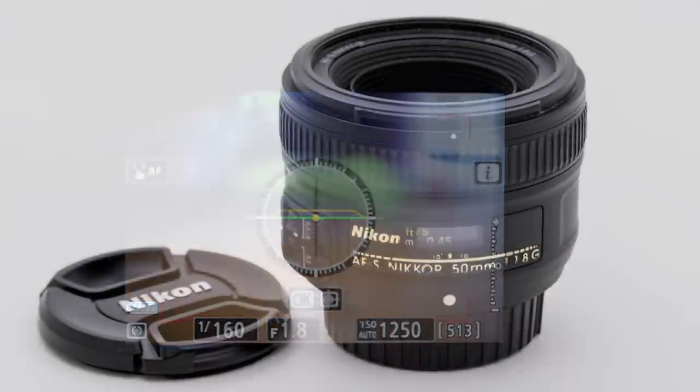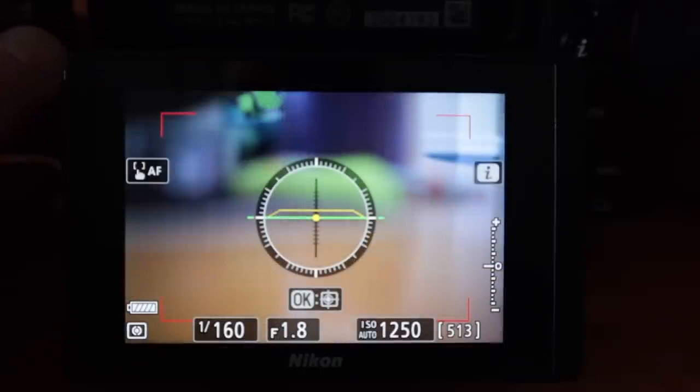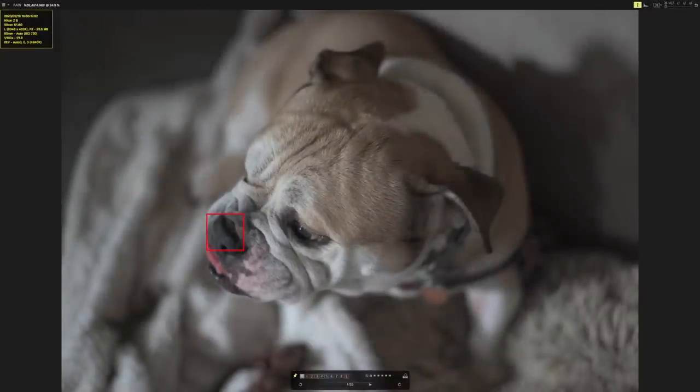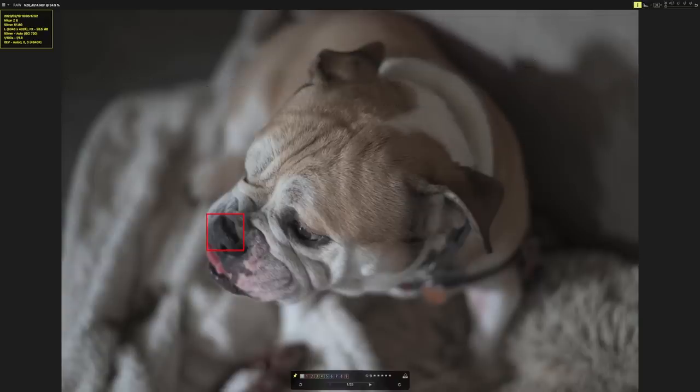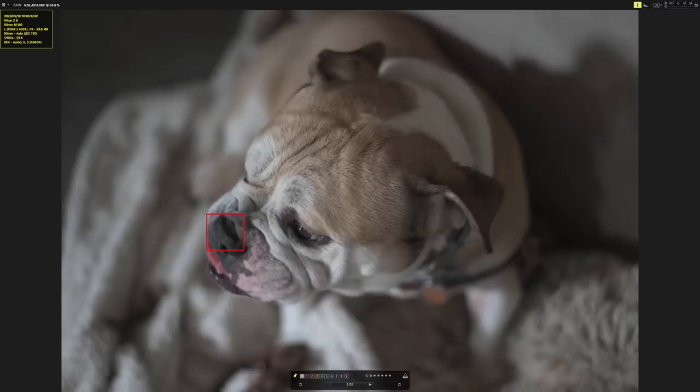I had the 50mm f/1.8 G on. I was shooting at f/1.8, automatic ISO, and I had my shutter speed — I think I moved around from 1/180 to 1/160. Here's the first picture and as you can see, the eye detect autofocus missed and nailed my dog right on the nose. But she was moving her head all over the place and it was on her eye before this — that's why I pulled the trigger.